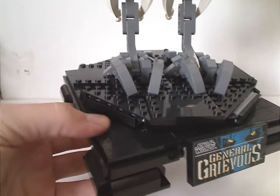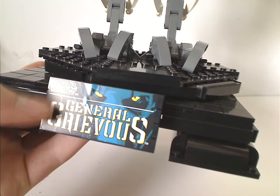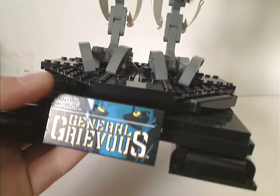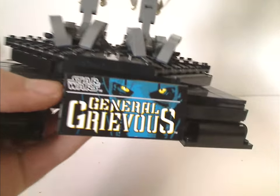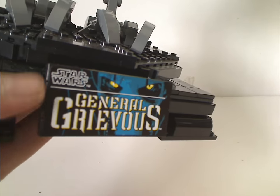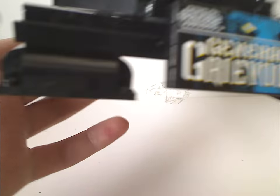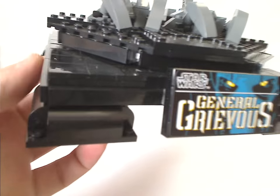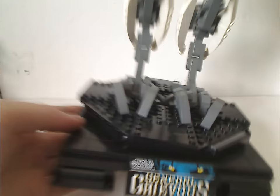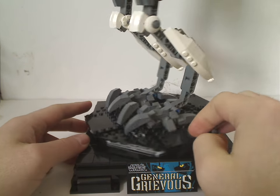We have the base part, with a whole ton of tiles on there, and also the plaque that says 'Star Wars General Grievous' with his face on it — though it doesn't show his stats or anything. An interesting technique that we don't see anymore is where a single sticker spans multiple pieces. All of this sits on a rotating plate so you can see every bit of him.